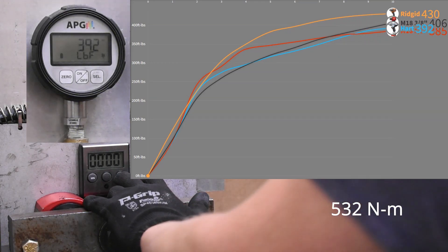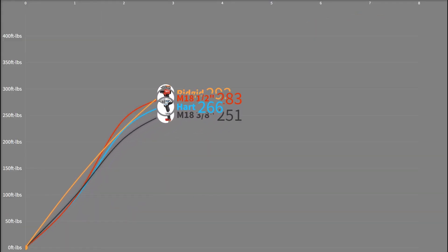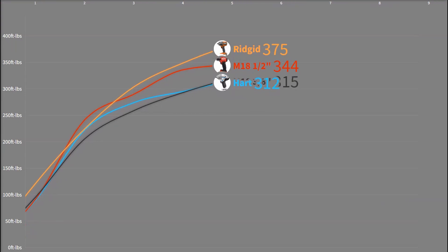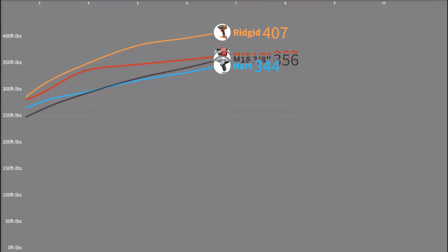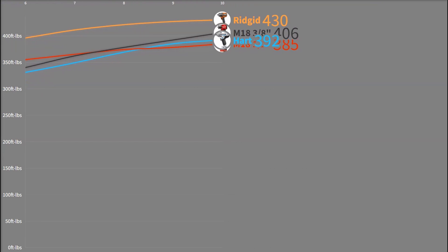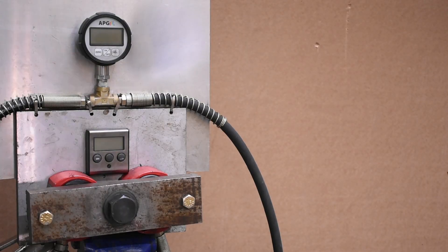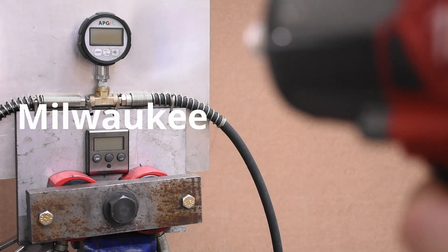The Hart scores 392 in max torque — again between the two Milwaukee models. While it's not matching their curve per se, it is reaching similar peak numbers, meaning it is able to loosen some of the same things that Milwaukee can — just in some scenarios perhaps a bit slower. Not bad if those two red tools do cost $219 apiece. We did notice that despite this model being brushless, it sounds the most brushed of any brushless tool we've tested.